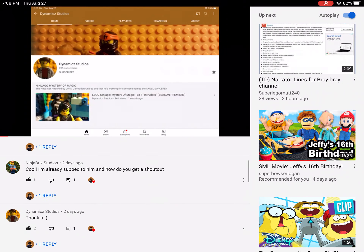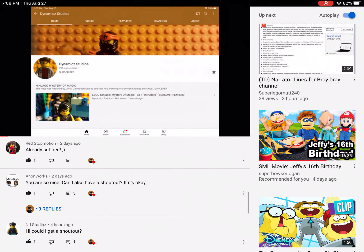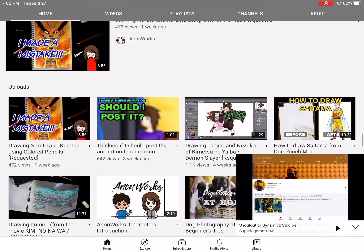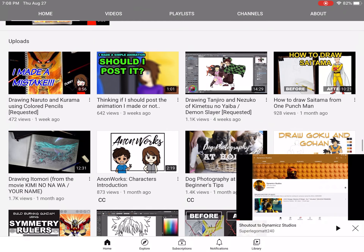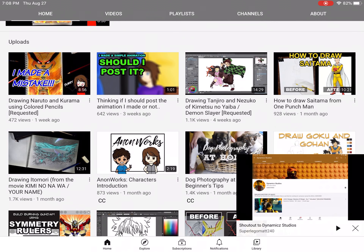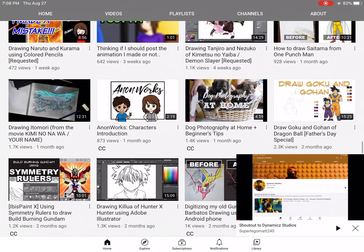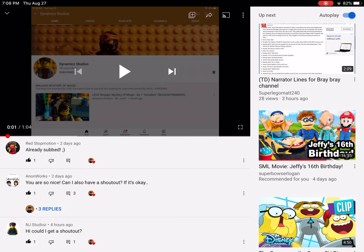Hello guys, this is SuperLegoMAT240, and today I want to give a shout out to AnonWorks. He is a good artist — as you can see, he made art. It says how to draw, drawing the enemy characters on the computer and all that. He made a couple of videos of art, by the way.